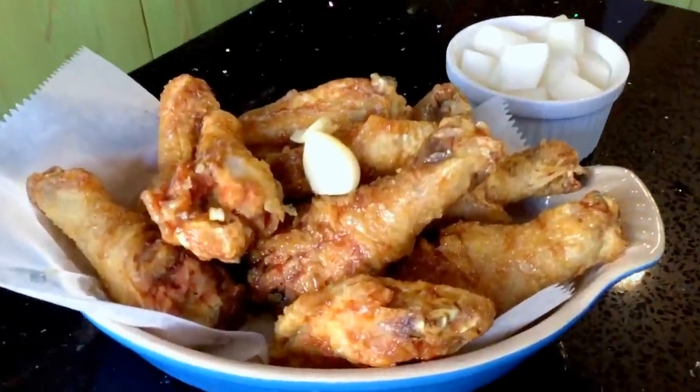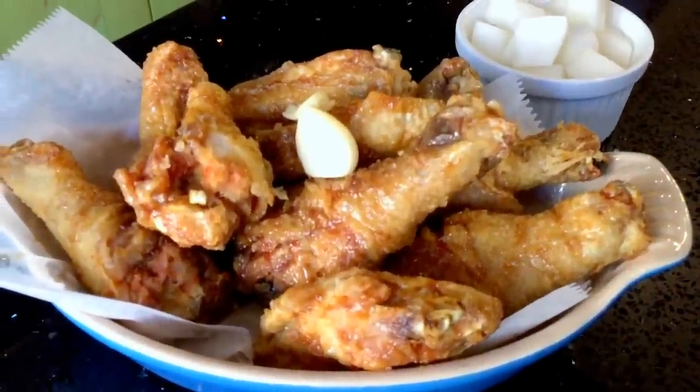Hi everyone, this is Cece and today we're going to make one of my favorite comfort foods, fried chicken. So many memories. Today we're going to head to the kitchen and we're going to learn how to make this really juicy, crispy Korean fried chicken. Let's go.